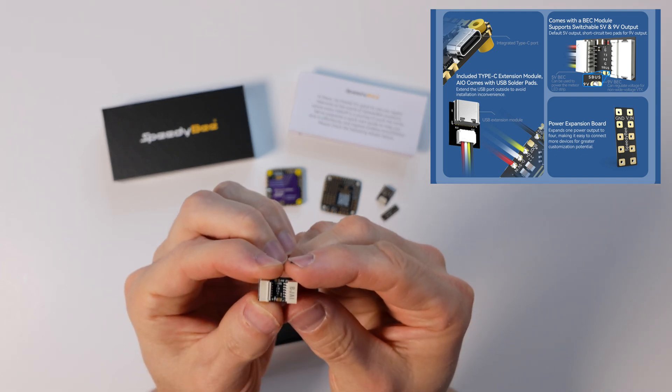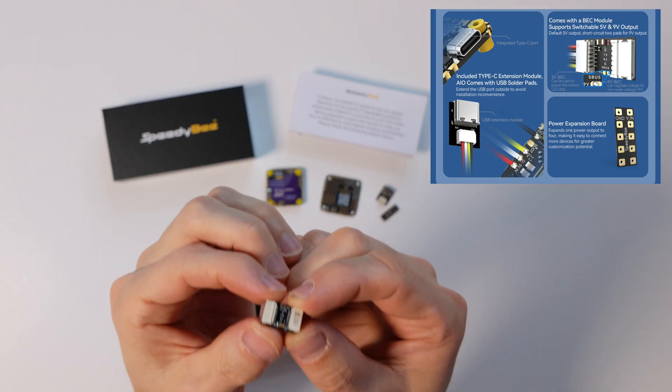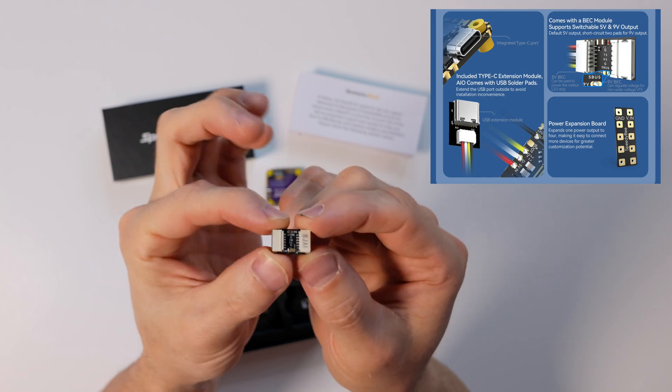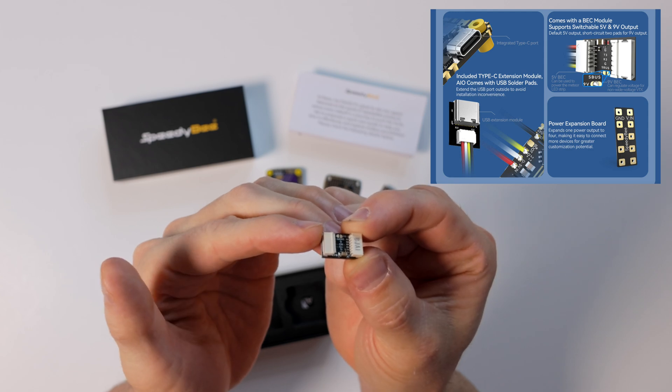This last little bit is a buck converter. If you put a solder blob across these two ports you can actually make it nine volts. If that's something you need, they've included it — it's just there. Probably never bad to have one on hand just in case.